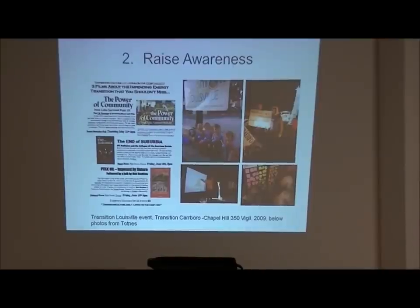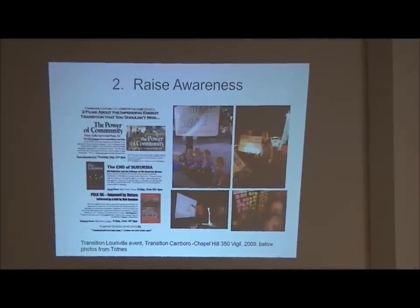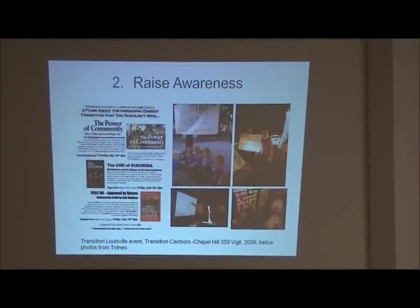That group spends one year raising awareness. There are documentary nights on peak oil and why we need to change, panel discussions, workshops on solar cookers - things to get people engaged with what transition is, really teaching people what the process is. The awareness and critical mass builds in the community and gives it a beat. People start feeling like something bigger is happening here.